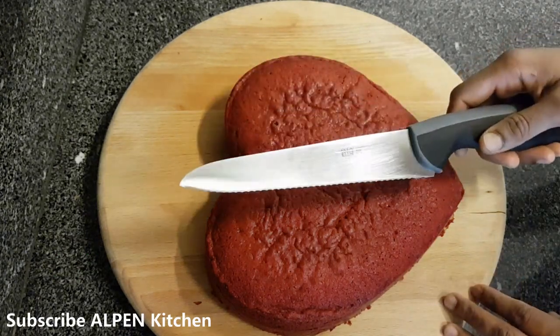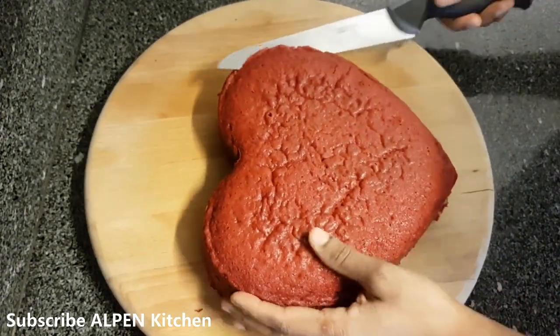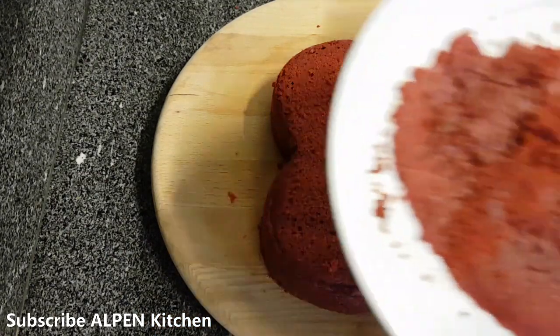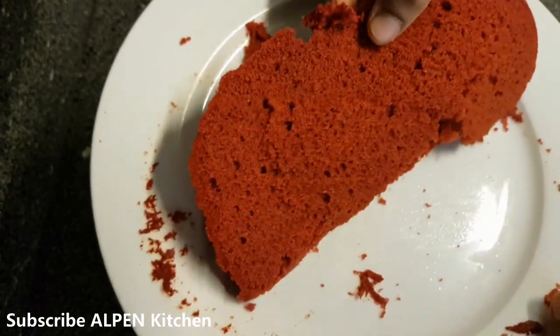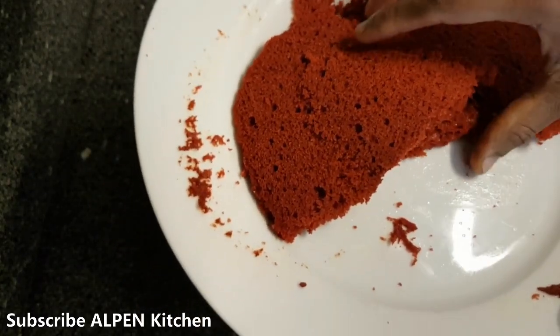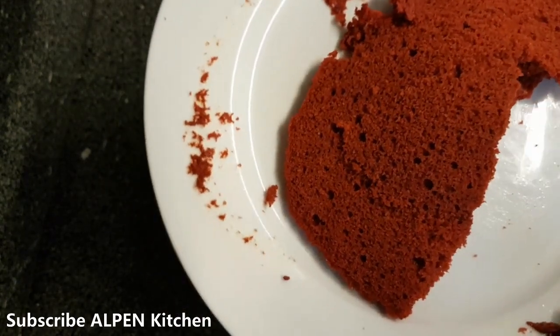I am going to top the cake from the fridge. I will level the cake and add the decoration. I will put it in a mixer and add cake crumbs on the side because it looks good.